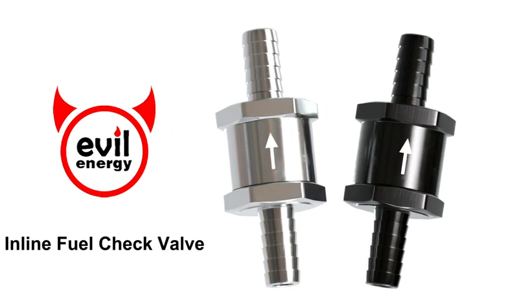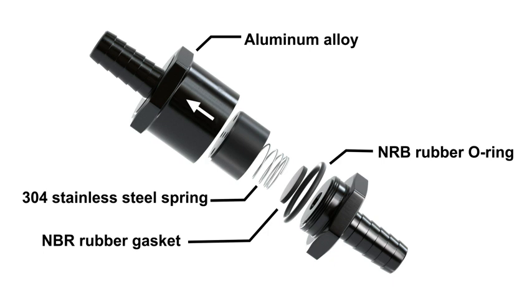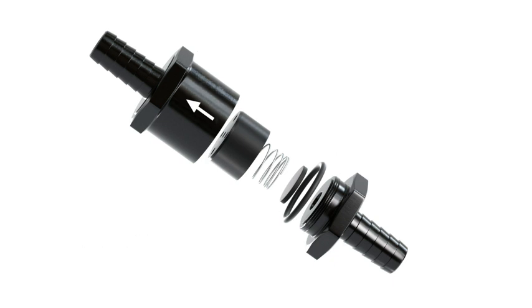The check valve helps to prevent reverse flow and shorten the starting time. It's made of an aluminum alloy check valve, 304 stainless steel spring, NBR rubber gasket and O-ring.